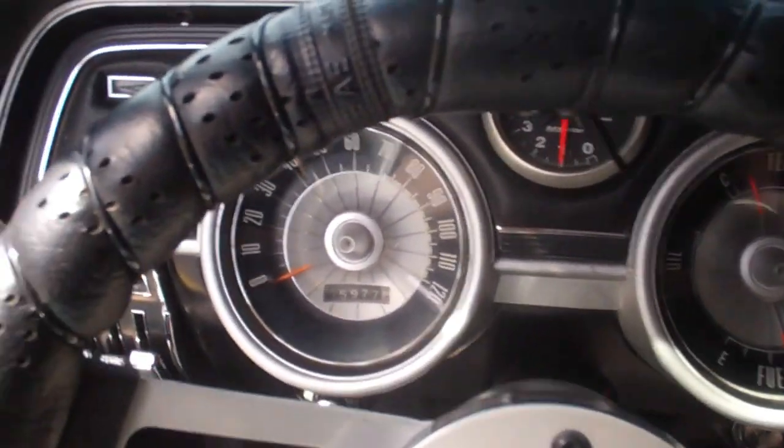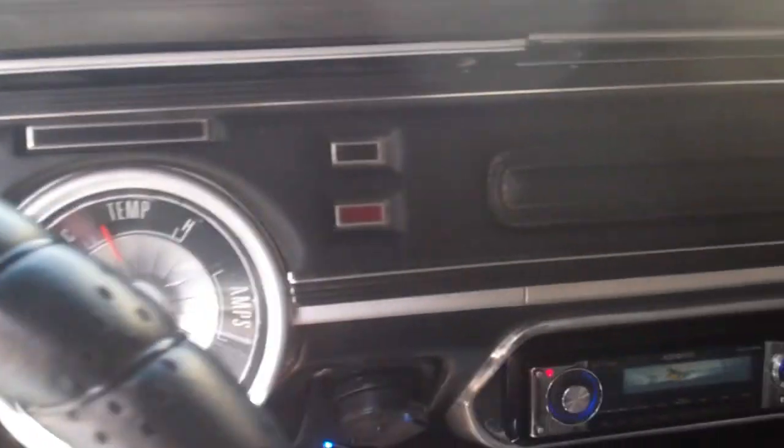Alright, and there she is — 1968 beautiful Mercury Cougar. My favorite car we got. Alright, thank you.